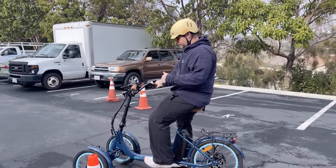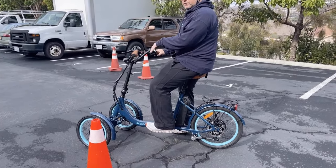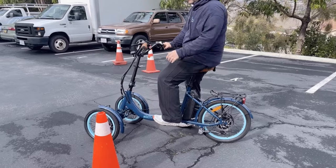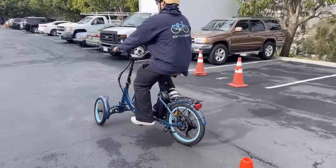One other thing I forgot to mention is we have front and rear disc brakes. You have two discs on the front — a disc on each front wheel — and a disc on the back. I'm going to start out with the throttle.